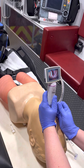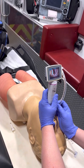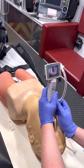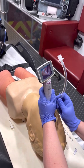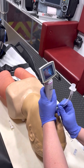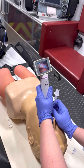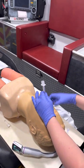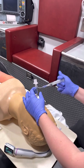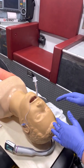There is a quick fix you can do if you get in this position without having to reset. You can use your left hand and turn the scope to the left, and this will allow the tube to pass through the glottic opening. That's a quick fix if you find yourself in that situation, but the most common problem I see with the King Vision is simply inserting the blade too far.